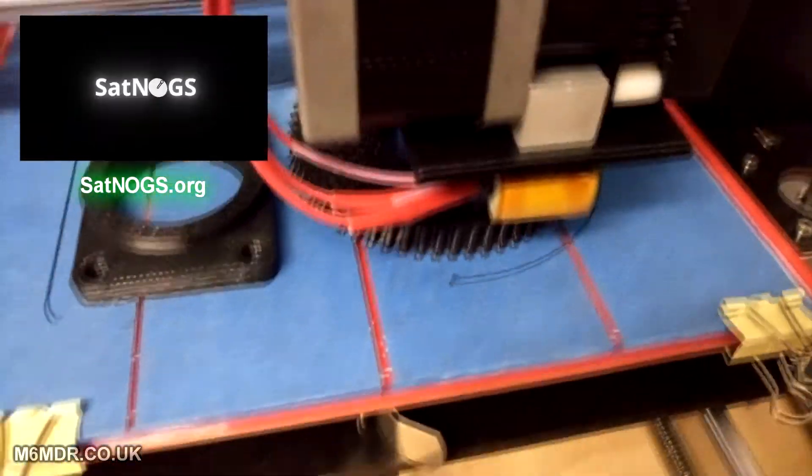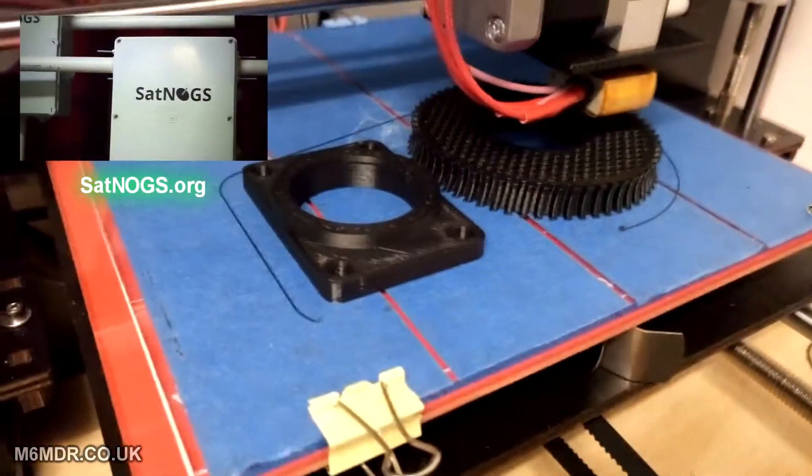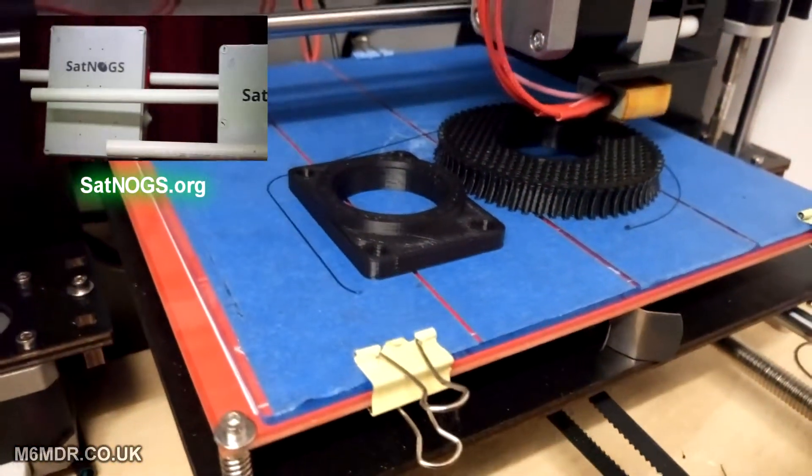I'm really, really pleased with these. When I first came back to the printer — I'd not used it for about two weeks, I'd say.